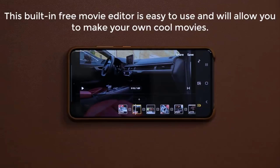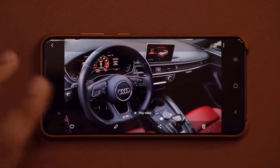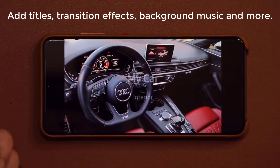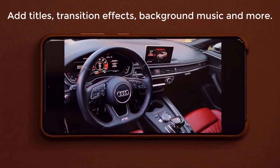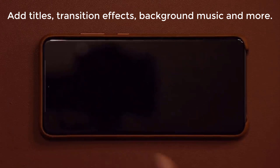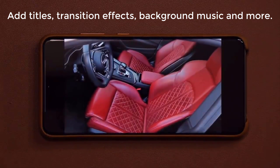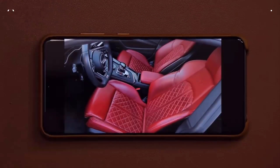Let's dive in and start from the very beginning. So basically once you're done watching this tutorial video, you'll be able to create your own little movie just like this on your Samsung Galaxy. I have background music on the video, I have titles on the actual video, and you'll notice I even have transition effects that get applied from one clip to another just like that.